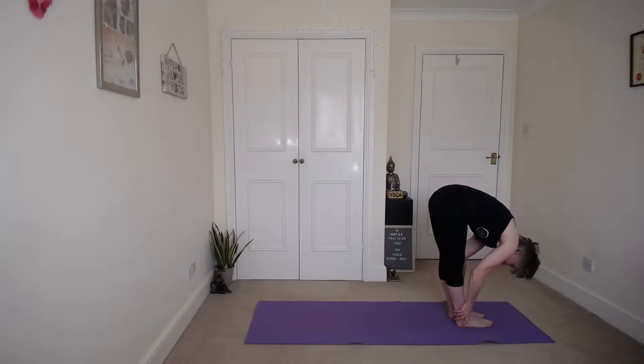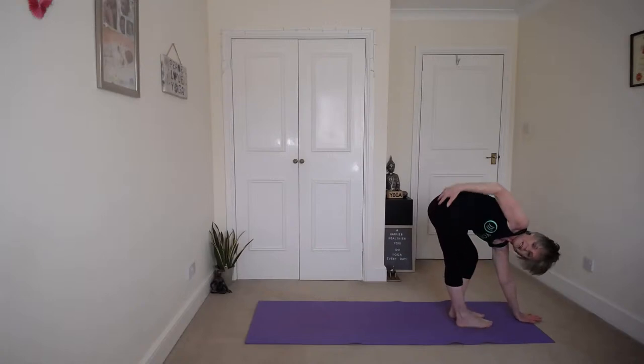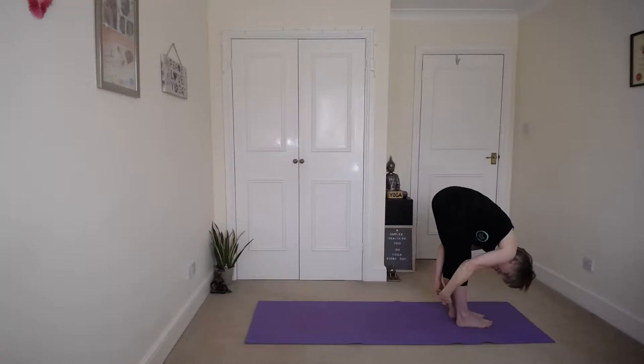And then we're going to come into the hamstring opener. Place the left hand in front of the feet, bend the left knee. Give the right hip and the right hand up to keep your chest open. Don't forget to breathe. And release. Come back down into that forward bend in between. Draw that chest down — bend your knees if that's more comfortable.